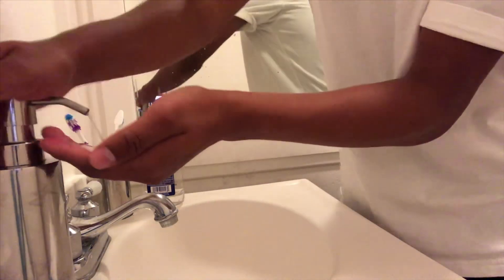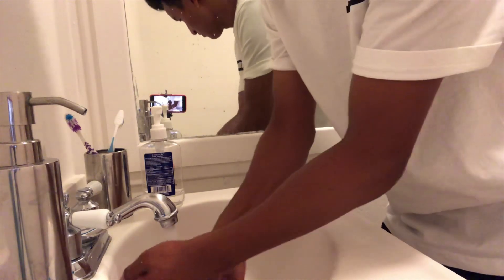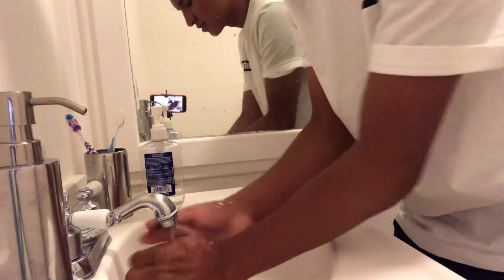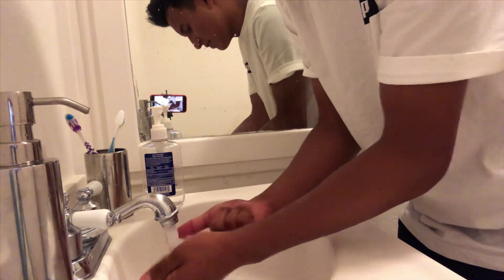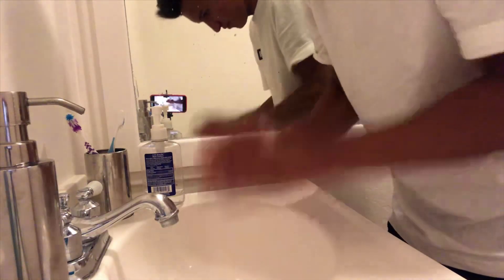I'm currently in the bathroom and I'm going to show you how to take off my contacts. I'm going to wash my hands first. I'm going to set you up right here — hopefully you don't fall. I need to make sure this is the cleanest, especially this thing because this is the one I use to slip out my contacts.